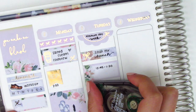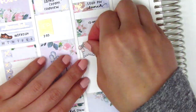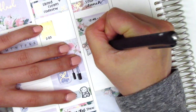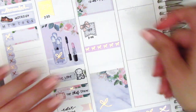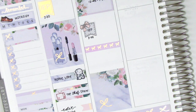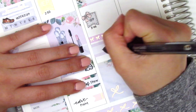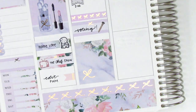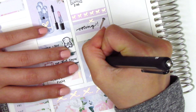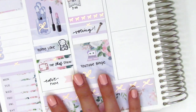I had two afternoon meetings on Tuesday. For the first I used a half box, and for the second I used a flag from Ekohui Craft Co. with IEP written in the center. I put down another bow header from Creativity and Ink, then a quarter box with a pen sticker from Little Star Plans to mark that I went and voted — that Tuesday was the US primaries. On the full box I put a laptop sticker from Sweet Kawaii Designs to mark that I did a YouTube binge when I got home.